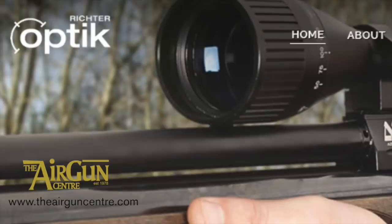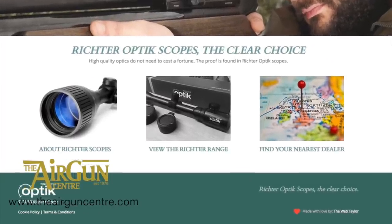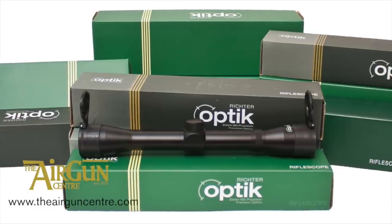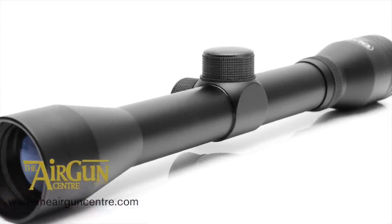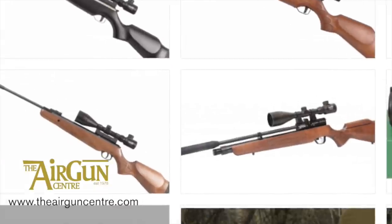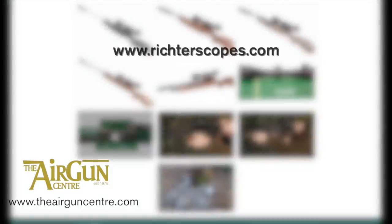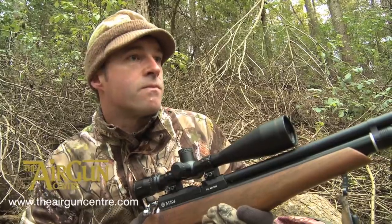Richter optic distributor John Rothery Wholesale has commissioned a neat new website to showcase the affordable scope range. The site is packed with useful information including technical specs for each scope, the history of the brand, and product reviews. It also features high quality product images plus a gallery page where shooters can upload photos of themselves in action with their Richter scope. Check it out at rictoscopes.com.